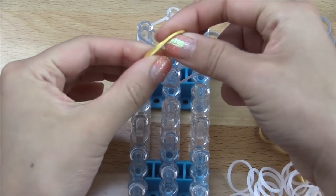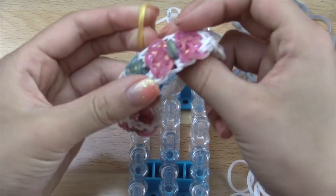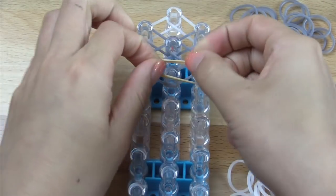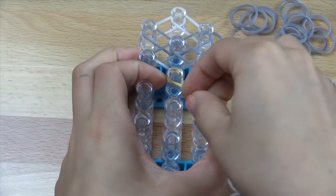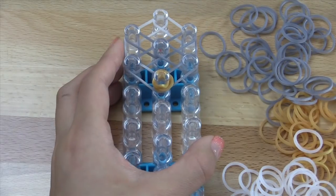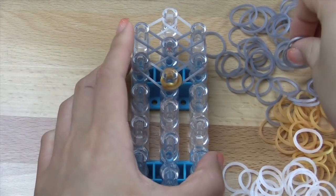Then you're going to take a double of whatever bands you want to be the accent color in the center, and you're going to double loop it on this bottom pin that you see right here, like that. Now we're going to go ahead and do the other half of the bow.